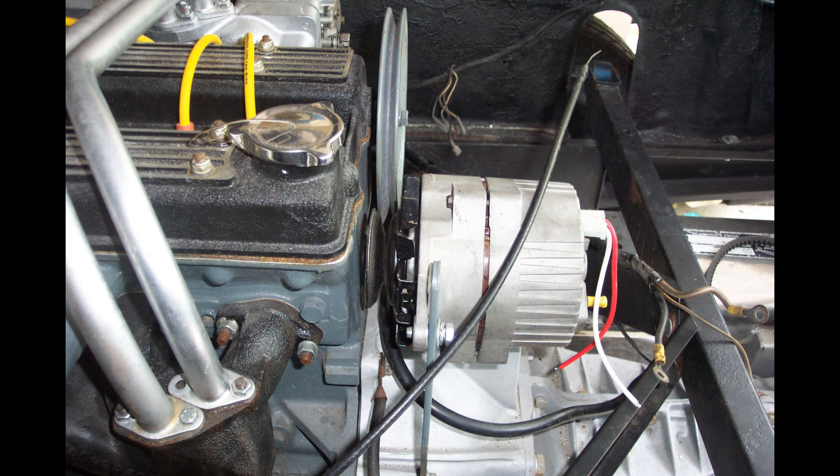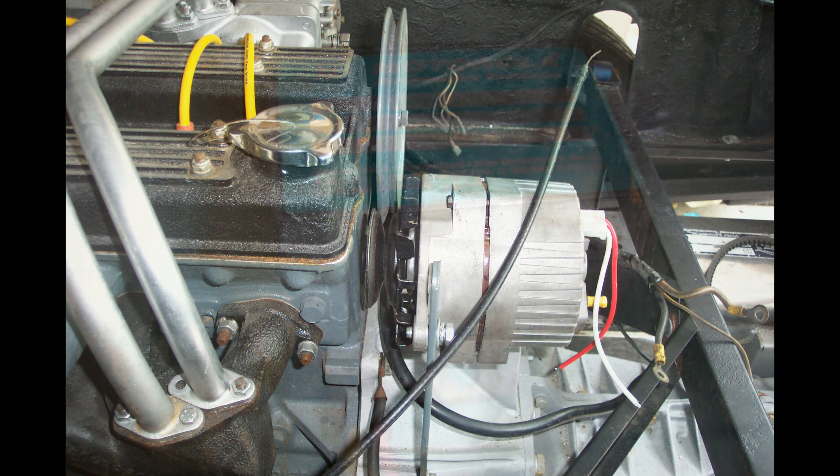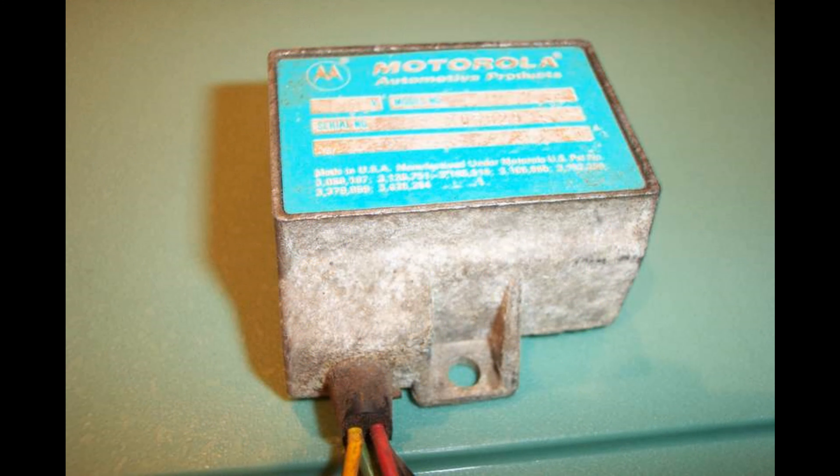For the very most observant, you'll notice that the crossover pipes from the exhaust manifold to the intake manifold are still there, because at this point in time I hadn't taken the exhaust manifold off to change it out for a header. This rather corroded and ugly looking box is a voltage regulator, which I think is really the reason why the system wasn't working properly — it just didn't work.